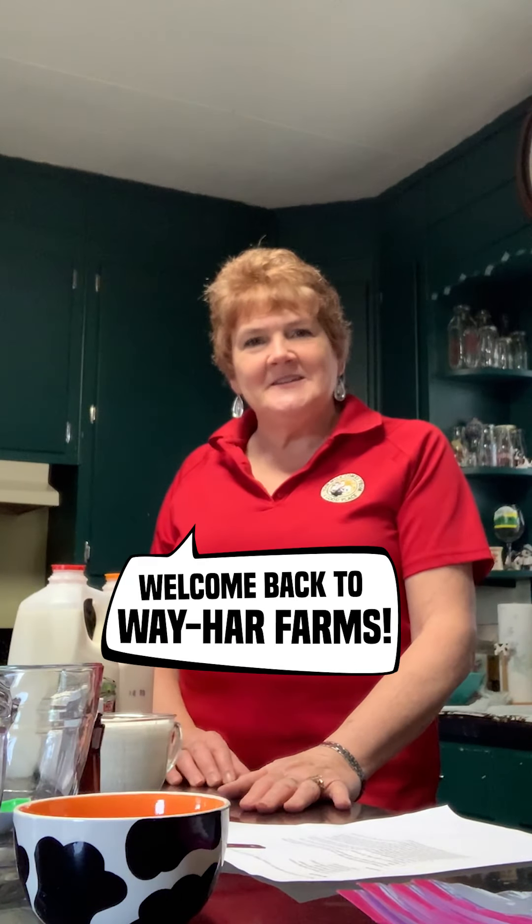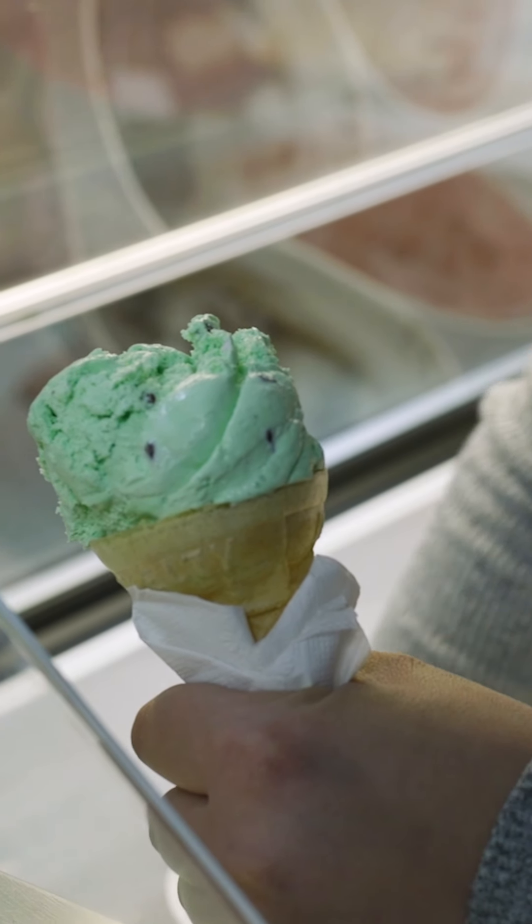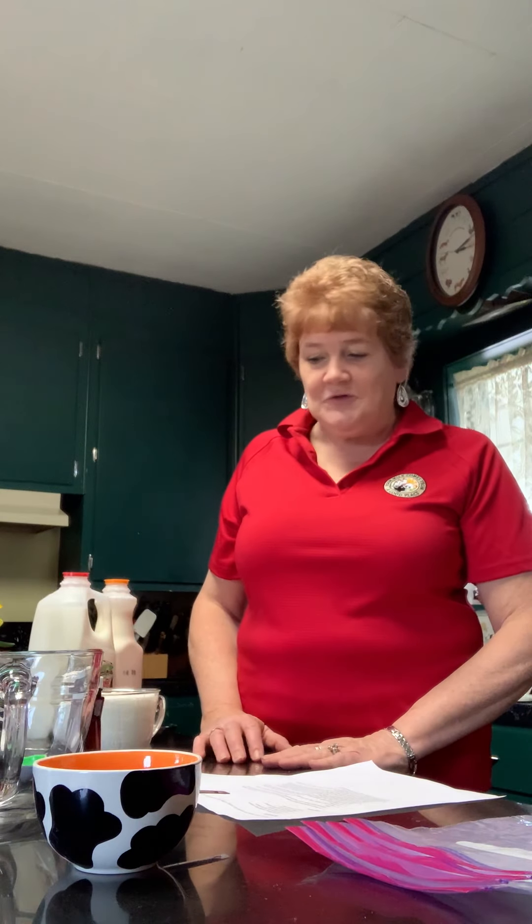Hi! Welcome to Weyhar Farms. Today we're going to talk to you about how much fun it is to make ice cream in your own home. As you know, at Weyhar we make our own ice cream and bottle our own milk. But I want to show you how you can make ice cream while you're stuck at home for the next couple days and what ingredients you need to do that.